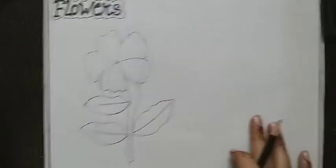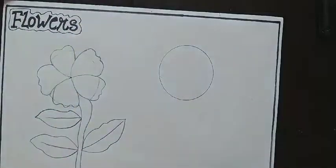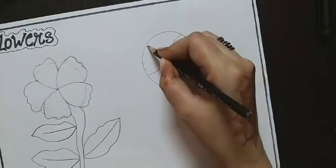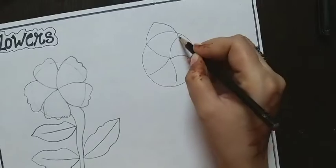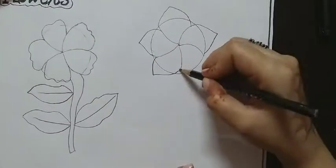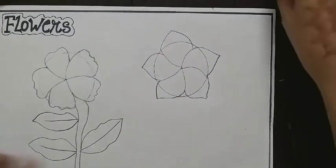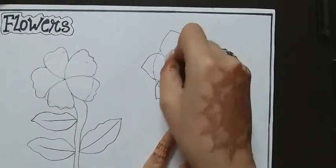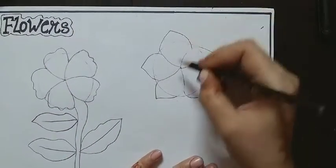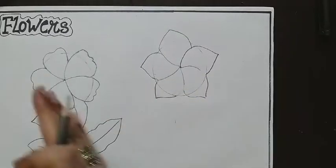Your flower drawing is complete. Now here I am going to draw another flower. Take the strip like this and make a petal like this. Rub the circle drawing and finish the flower drawing again. You can draw different shapes of flowers, like the first and second flower as you can see.